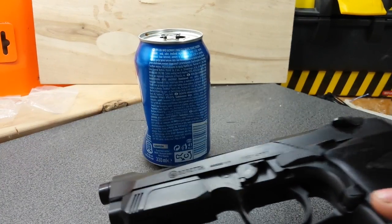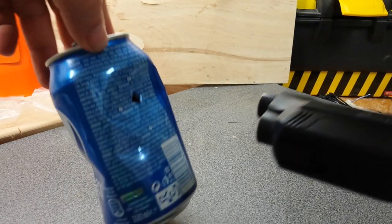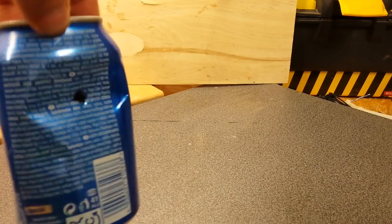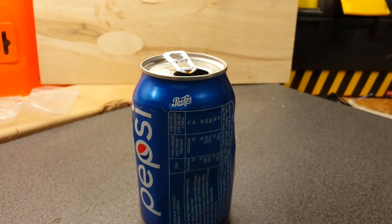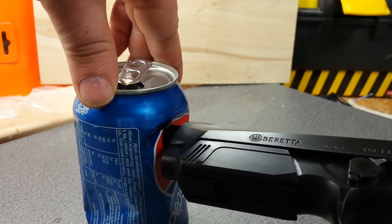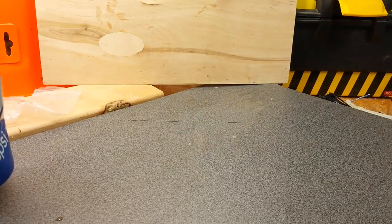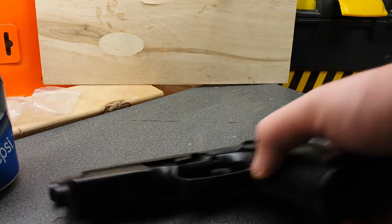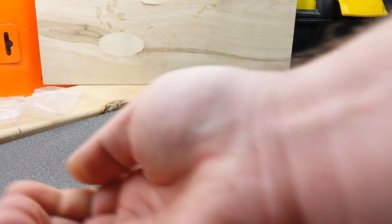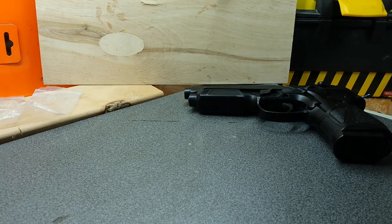Let's try to do an up-close shot. 6mm plastic BB up close. Now let's try the metal one — around the same distance. Barely got a dent in it. It seems like this gun is not powerful enough to shoot it. It travels very slow and does not have enough velocity to propel those metal BBs.